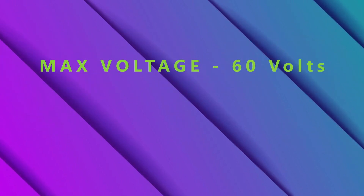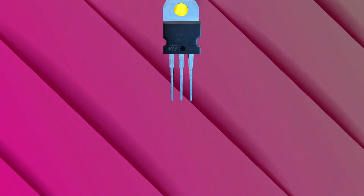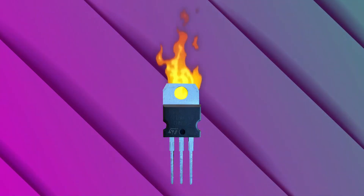The TIP120 can deal with most general electronics. It can handle a maximum voltage of 60 volts and a max amperage of 5 amps. However, I have noticed that if it is connected to anything above around 12 volts, it tends to heat up quite a bit, which can melt surrounding wires and make it generally unsafe.